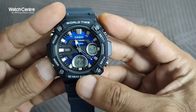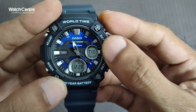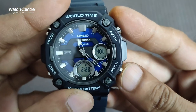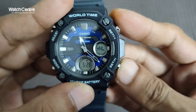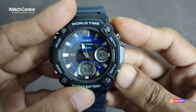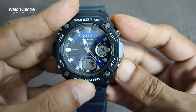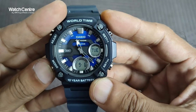The tele memo and world time functions are also available. Right now the world time is showing Tokyo time. Toggling through with the button, you can switch between cities including Adelaide, Sydney, Norway, Wellington, Auckland, Luxembourg, Denmark, New York, London, and Paris.